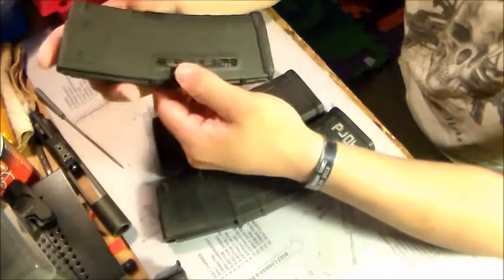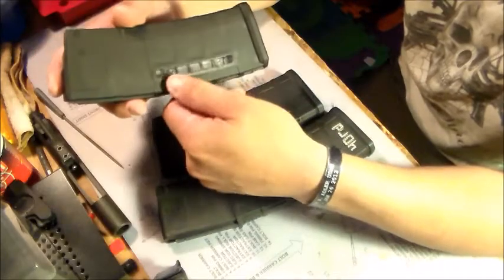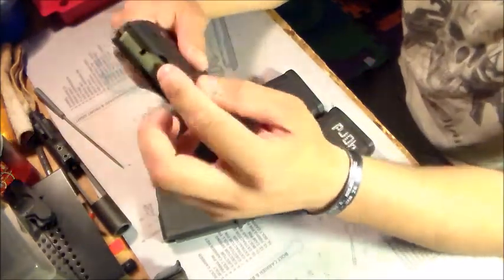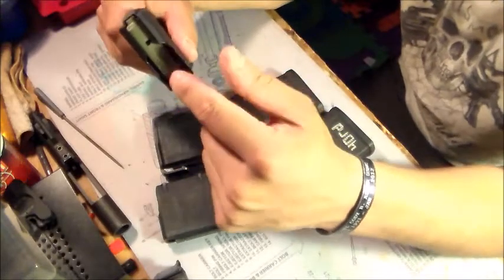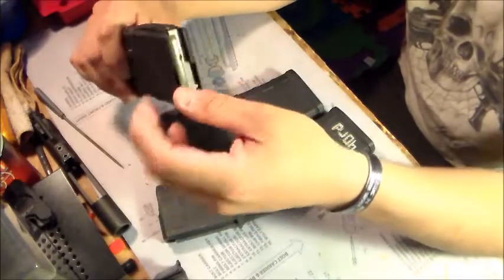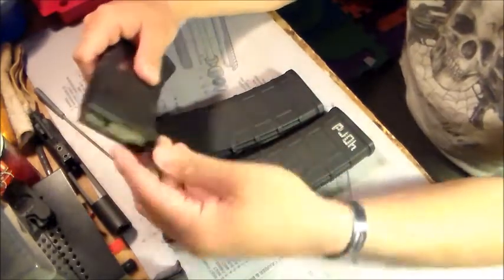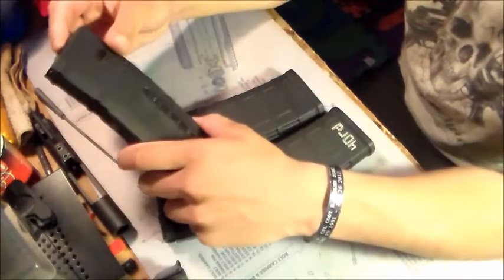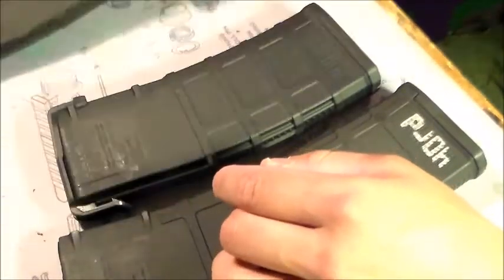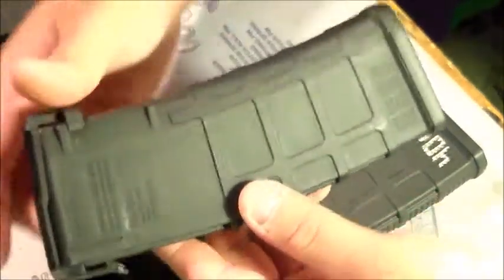These are the Gen 2s. They come with the optional window and an anti-tilt follower. It's really an anti-tilt follower — you push in the front, it doesn't want to bind up; push in the back, doesn't want to bind up. These are really smooth, very easy to load, and then you've got an orange indicator right there as well.